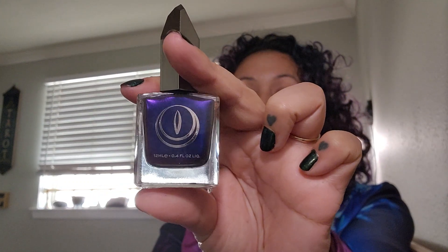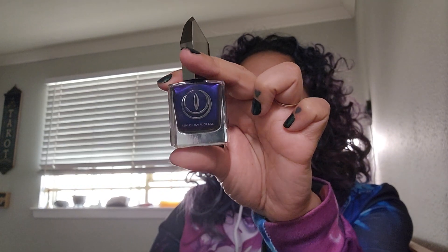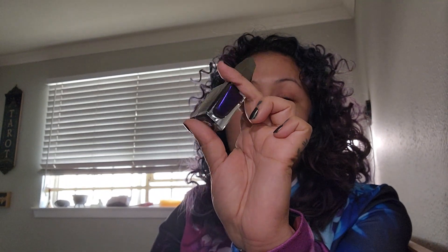I also got this guy right here, which is just a multi-chrome — depending on how the light hits, it can shift from pink, blue, and purple. It's gorgeous, the packaging is amazing. And it also shifts into a little bit of orange as well. I just want to show you the brush — it's in between thin and thick, not like those really fat ones. Anyway, so I got those two. This one is called Mortals Be Warned, and they're both gorgeous.